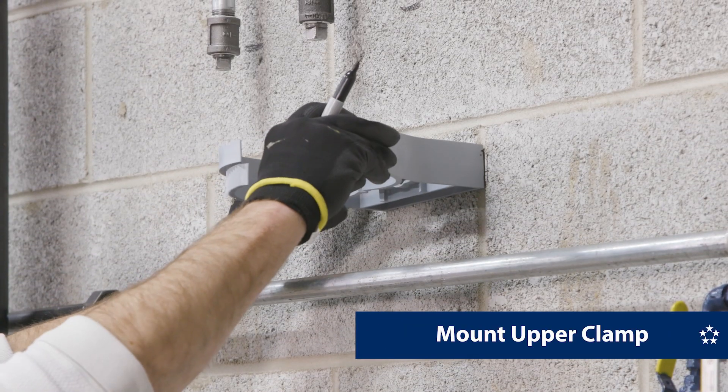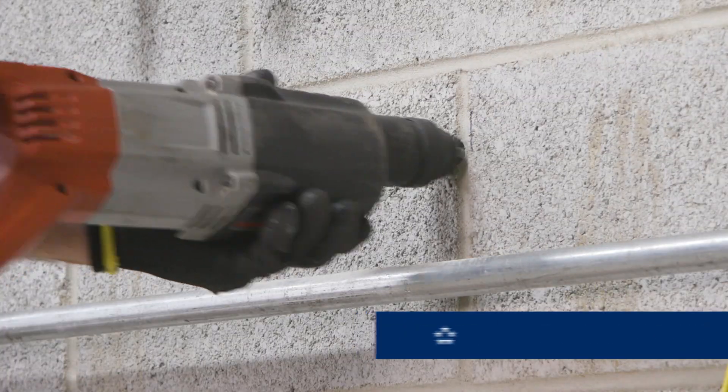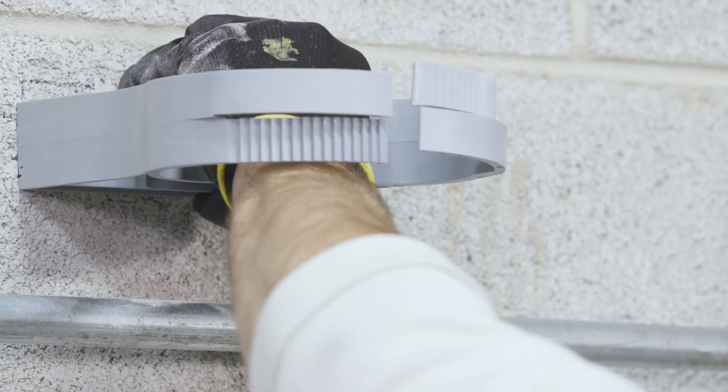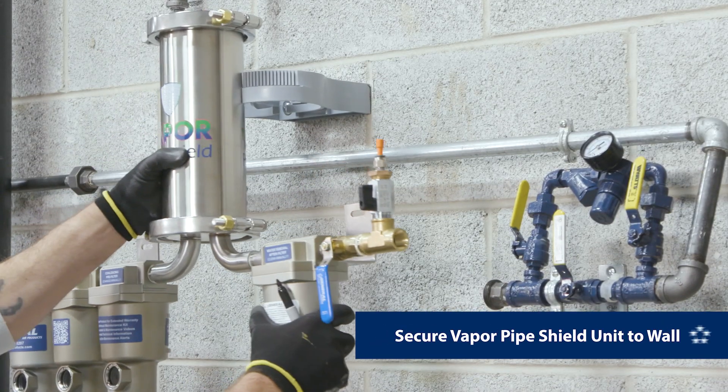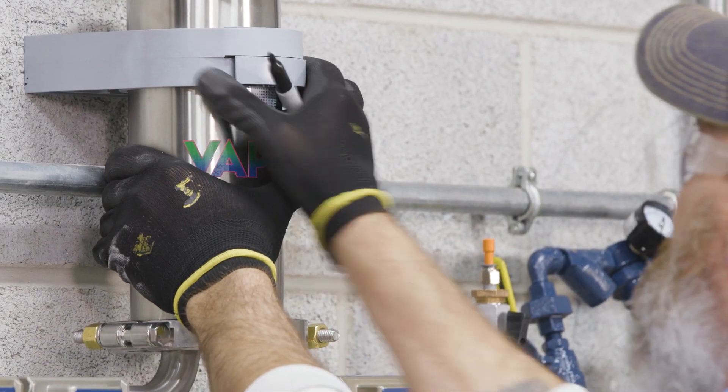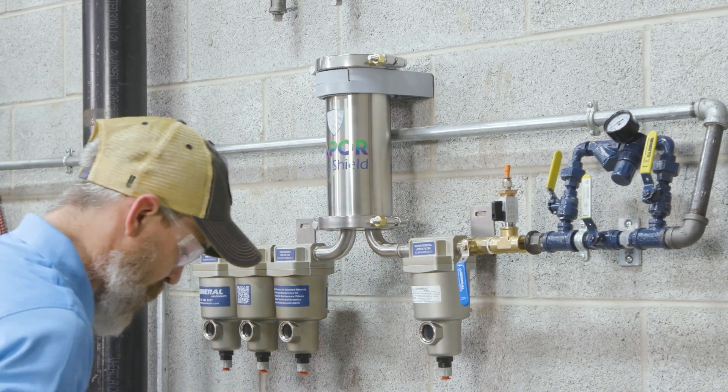First, mount the upper clamp to the wall using appropriate hardware. Recommended mounting height is just about eye level. Next, push the topmost module of the vapor pipe shield unit into the upper clamp and close completely, letting the unit hang suspended.